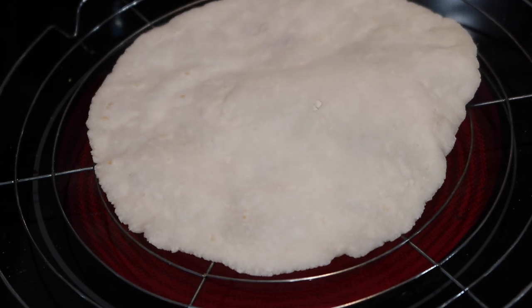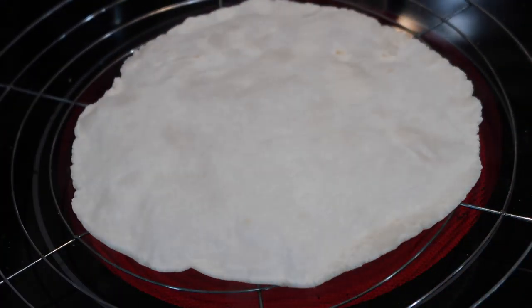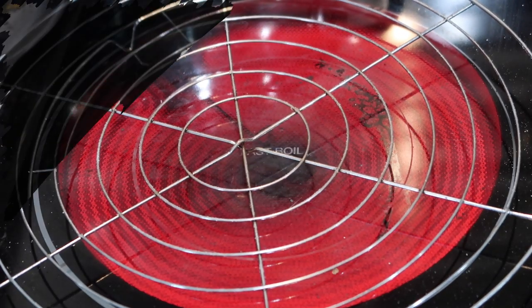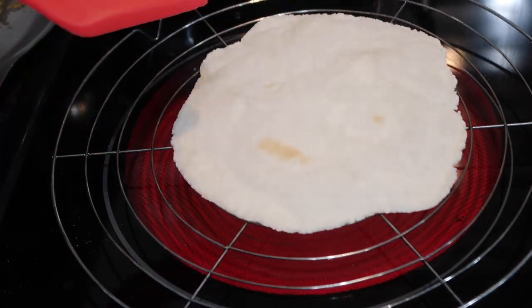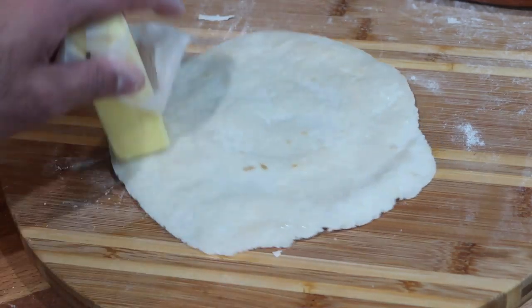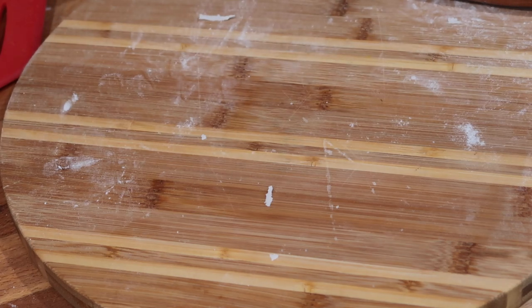After you've cooked your roti for about 20 to 30 seconds on each side and both sides have dried out a little bit, get a rack and place it on top of your stove on a high heat. Put the roti onto that rack and you'll see it start to puff up. Some may not puff up perfectly, but you want it to puff up at least a little. If you see any holes, press them down with your spatula to help it puff up more. Once it's puffed up, take it off the heat and brush on a little butter, ghee, coconut oil, or any light-tasting oil. Then fold it in half and place it in a dish lined with a tea towel so they stay nice and soft.